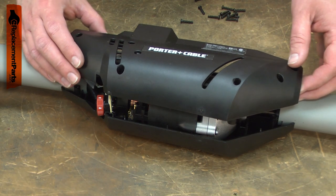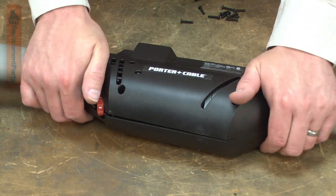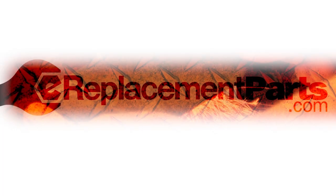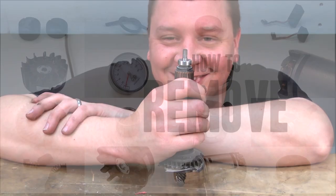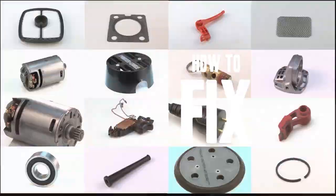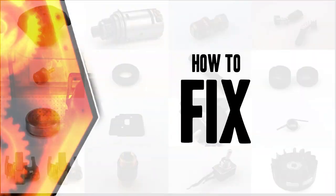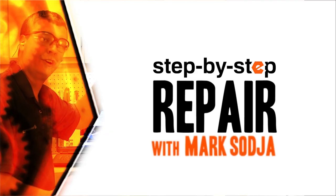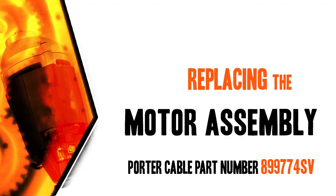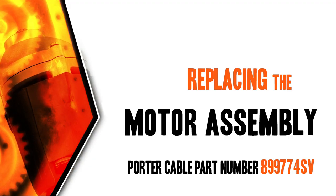Replacing the motor assembly is a repair that you can do yourself and I'm going to show you how. Hi, I'm Mark Sodja. Do-it-yourself repairs like these are easier than you might think. From lawn machines to cordless drills, kitchen mixers, outdoor grills, our how-to videos walk you through each repair from start to finish, so doing it yourself means never having to do it alone. Let's get started.